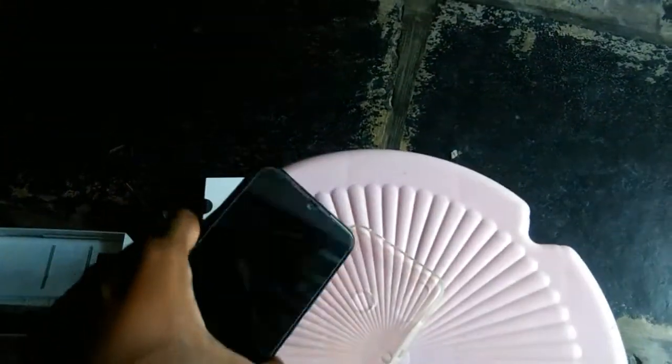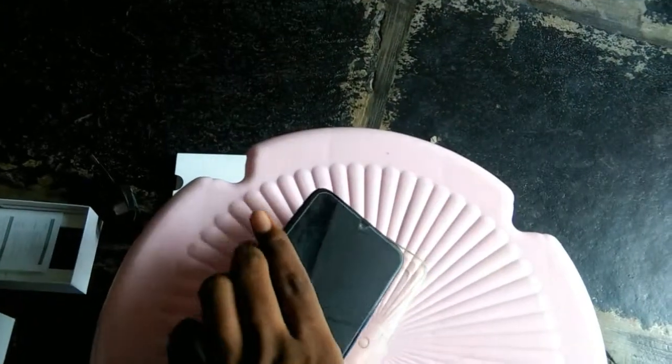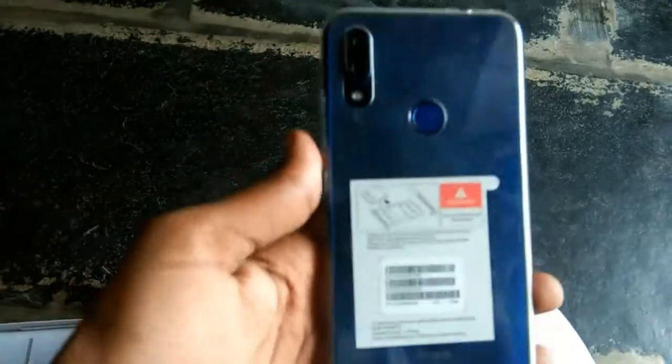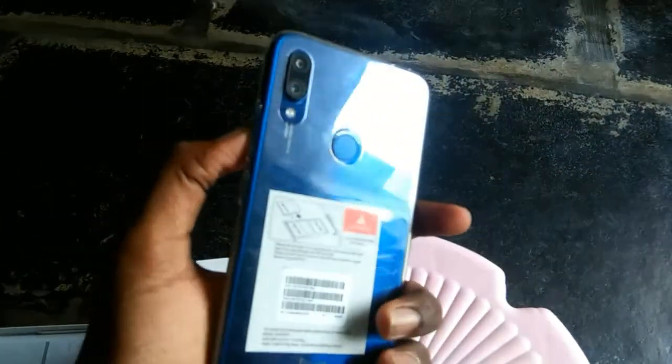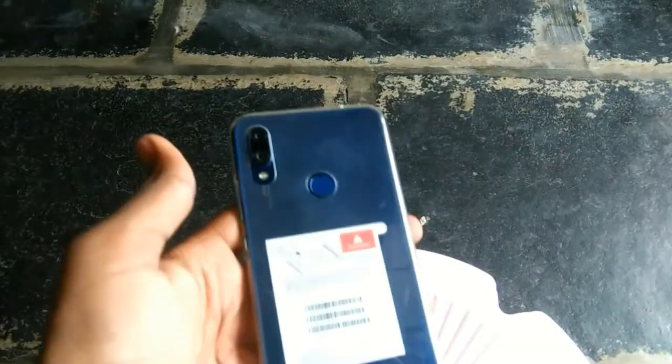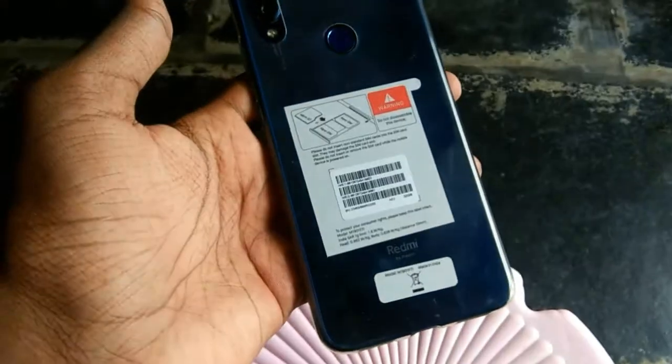Friends, they provide a standard charger with the phone. Friends, a mobile case is also provided. The transparent case is a hard case for protection. Friends, this is the first impression of the mobile.